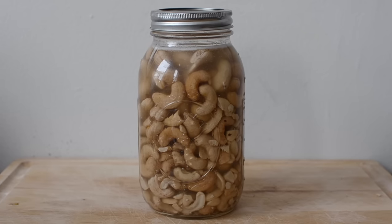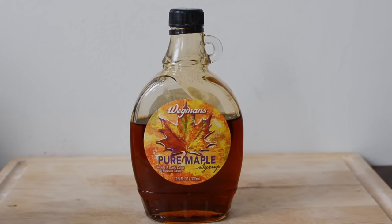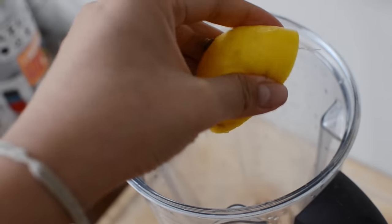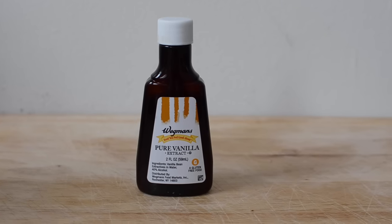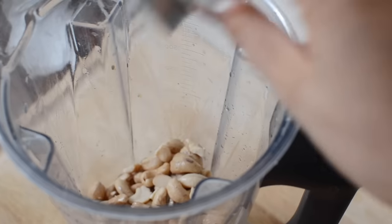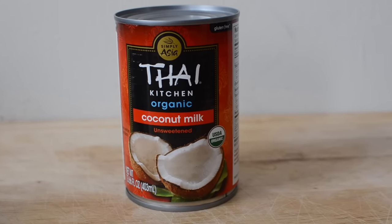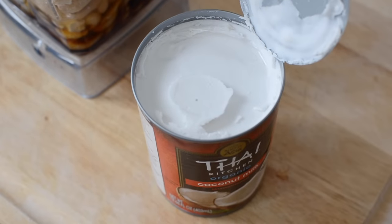For the filling of the cake we're going to use raw cashews which are soaked in water overnight, maple syrup which I just got at my local grocery store, the juice of one lemon, vanilla extract which I forgot to film putting into the blender, a dash of regular table salt, and one can of full fat coconut milk that has either been chilled in the refrigerator or the freezer just before.